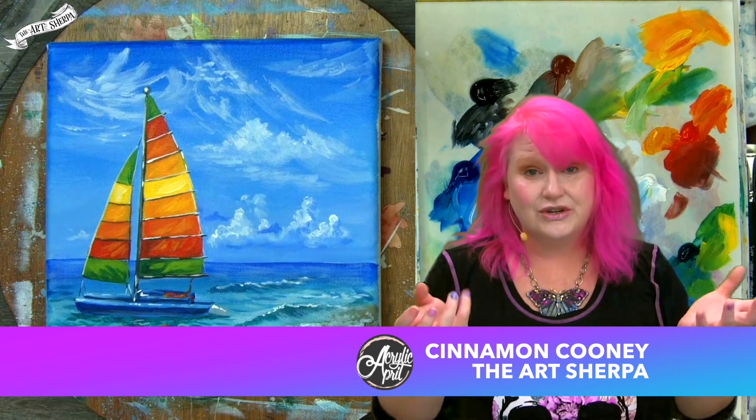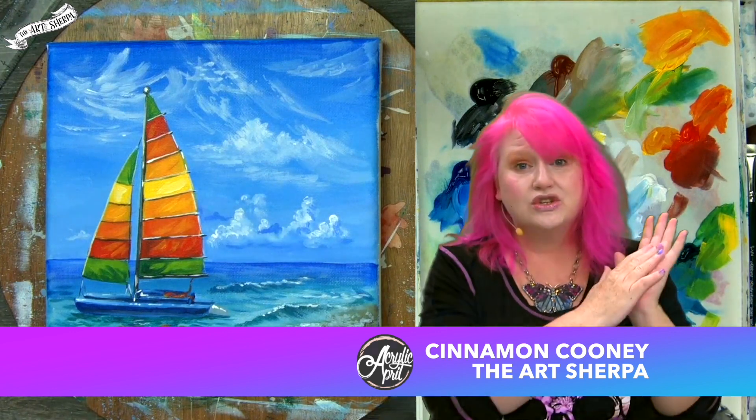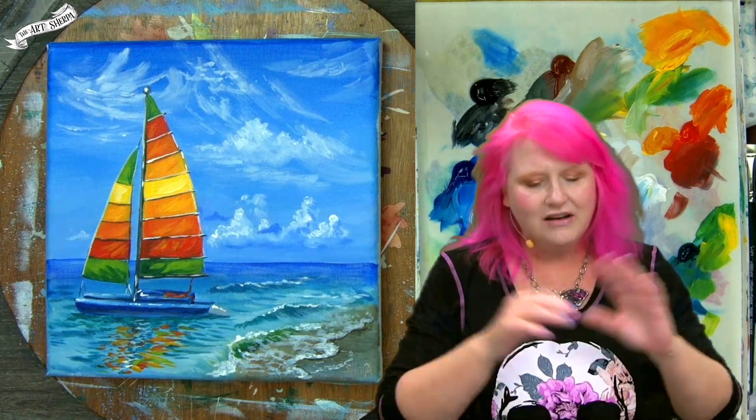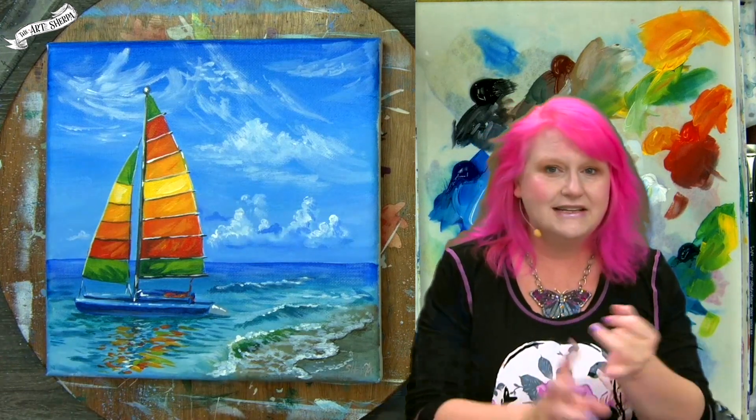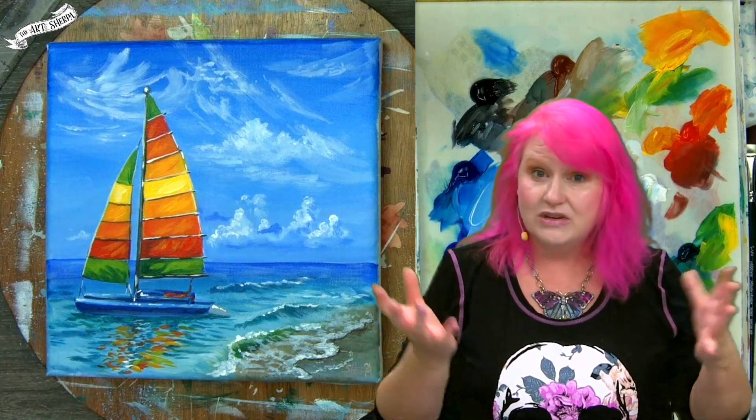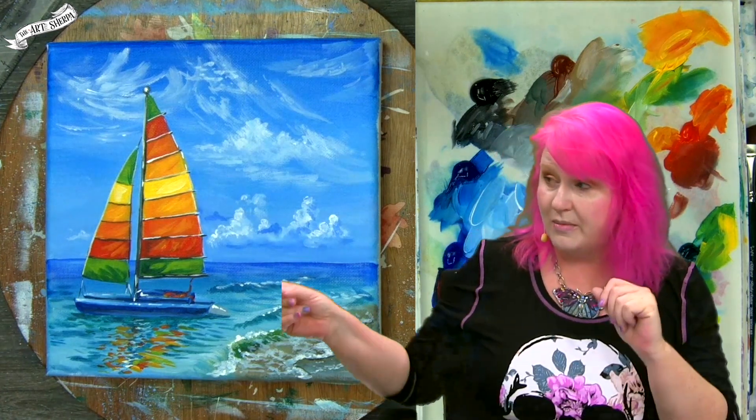Hey everybody, I am Cinnamon Cooney, your Art Sherpa. Today I'd love to show you how you can paint this gorgeous colorful catamaran near the shore with little foaming waves and beach foam — all kinds of techniques. We're going to cover cloud techniques, water techniques, foam on the beach techniques, how to paint the boat, everything you need to know, explained step by step. Every color mix explained. On the mic is my husband, John.